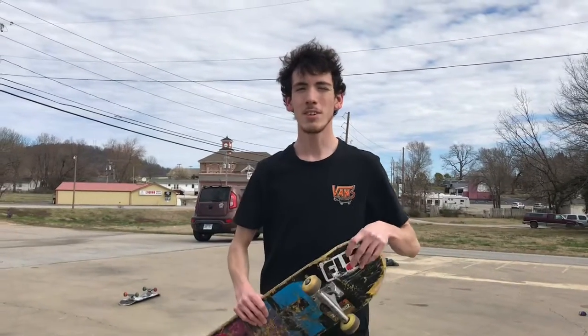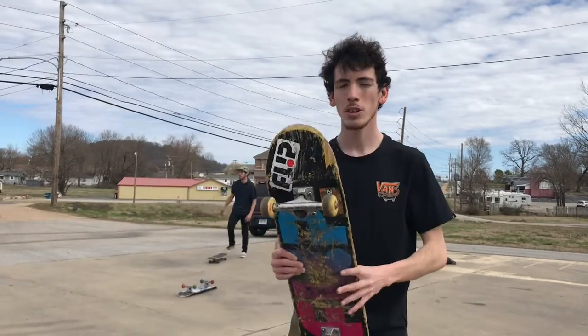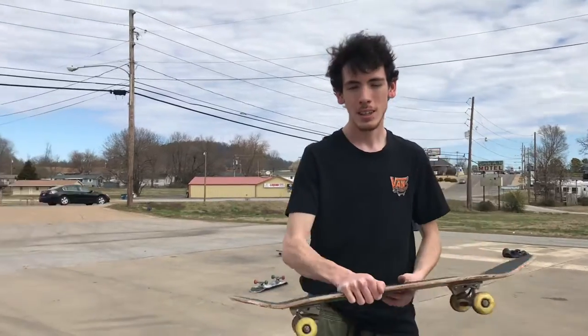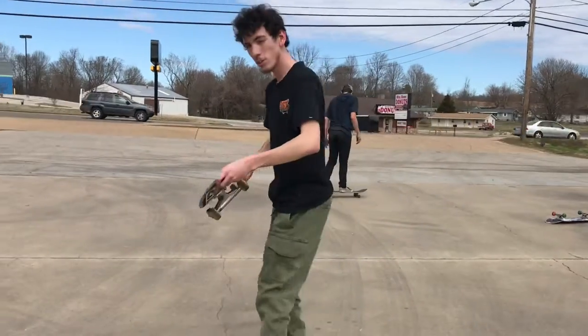How's it going everyone? Today I'm going to teach you guys how to do a fakie big spin. Sorry for the traffic, but your board is going to do a 360 while your body goes like this into a 180.